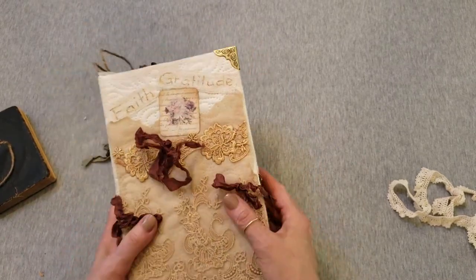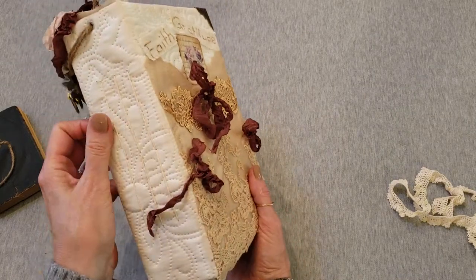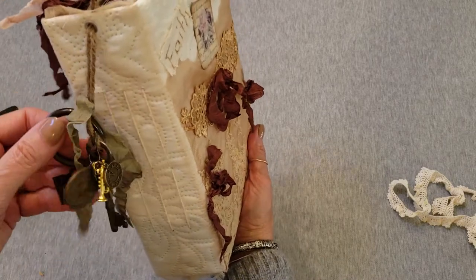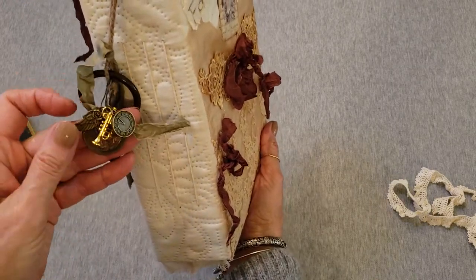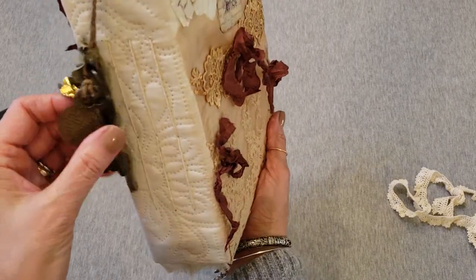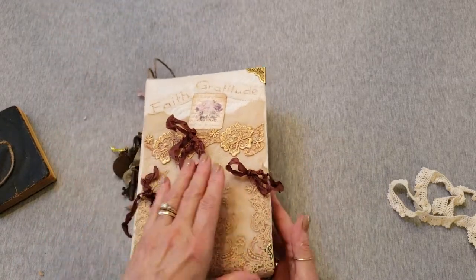This is a quilted cover over a hard book, front and back, with metal corner pieces — the brass tips I like to use. Three signatures are sewn in. From the spine, we have an antique skeleton key and a curtain ring with a clip so you could add things onto it. There's a clock charm, a trumpet charm, an angel wing with a rose charm, and a praying hands old metal piece with a prayer on the back. The preacher's wife's husband used to play the trumpet, so that's why that's there.